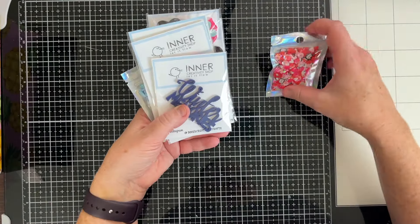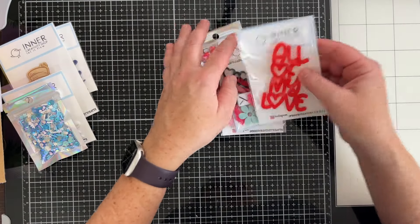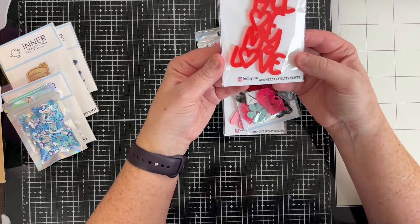Let's move that to the side and get this out of the way. We've got more of a Valentine's winter theme. Let's separate these out and do the love theme first. So first we've got 'All My Love' with a little heart instead of the O's. That is really cute.